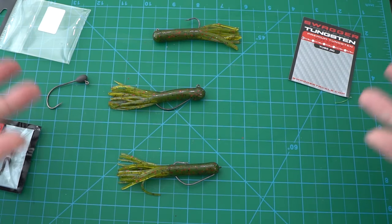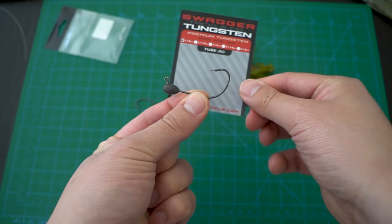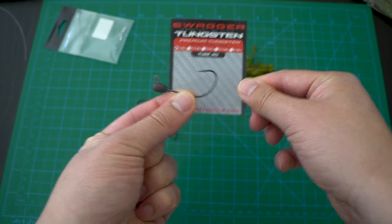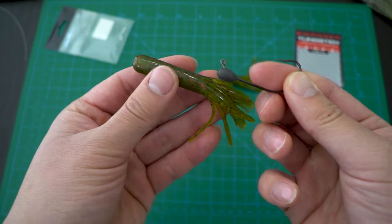In this video, I will show you how I rig the tube bait in three different ways. The first one is very traditional. You take a tube style jig that looks like this. This one is made of tungsten and is from Swagger Tungsten.